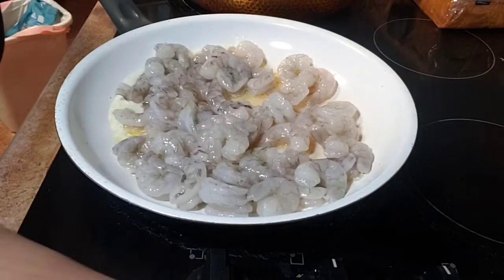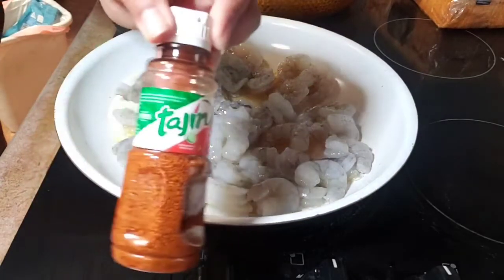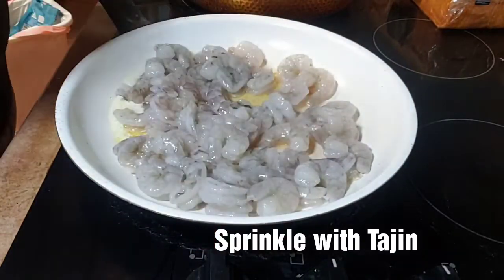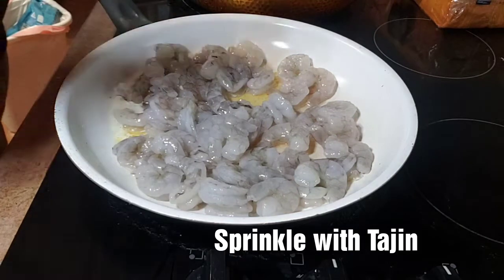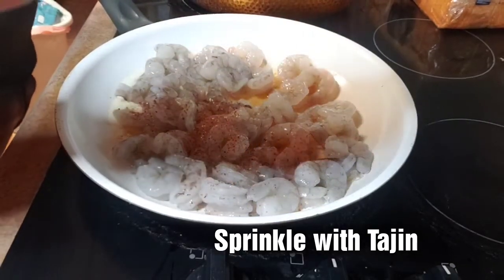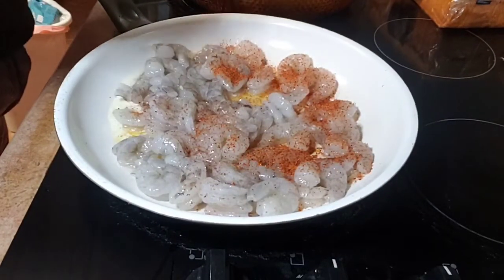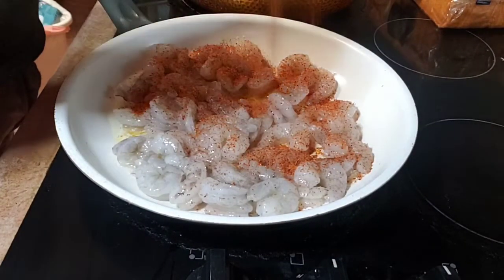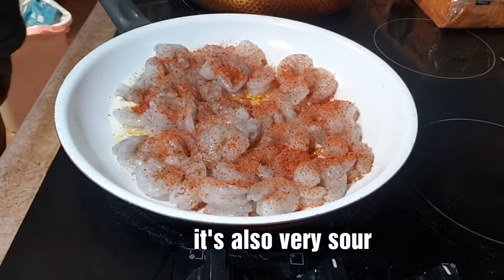We're going to season this with some Tajin, which is a chili lime seasoning. I'm not going to put any salt in this because this is really salty — this chili lime Tajin is really salty — so that's enough of that.